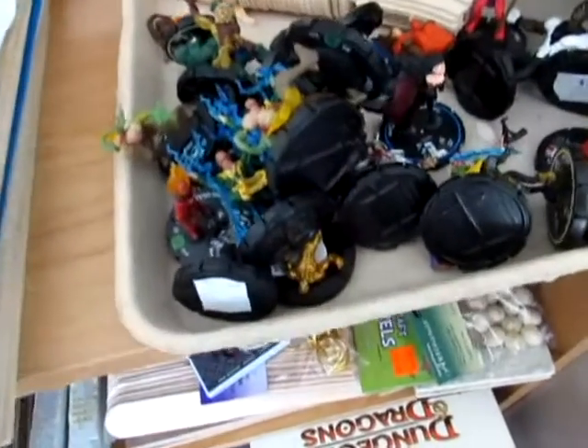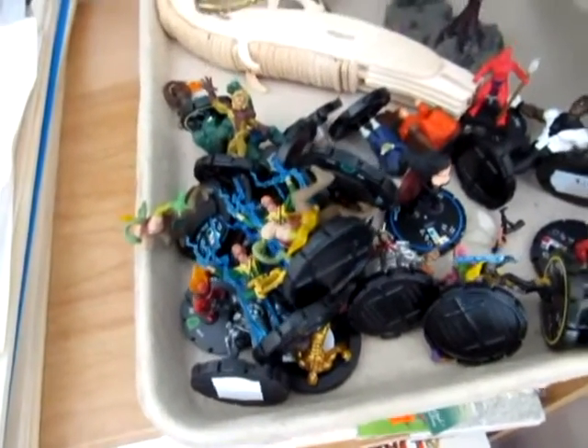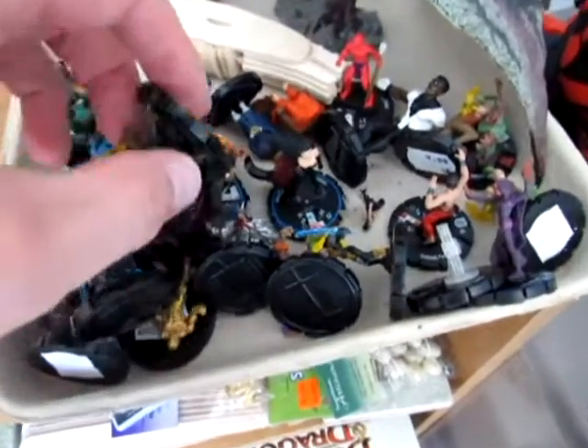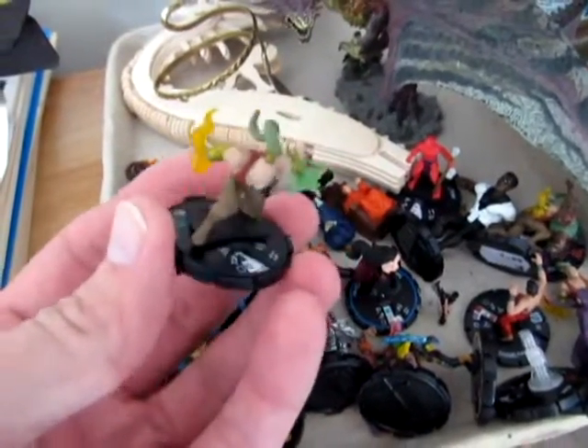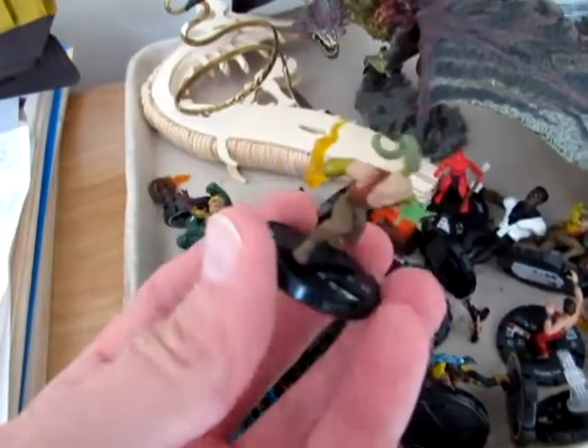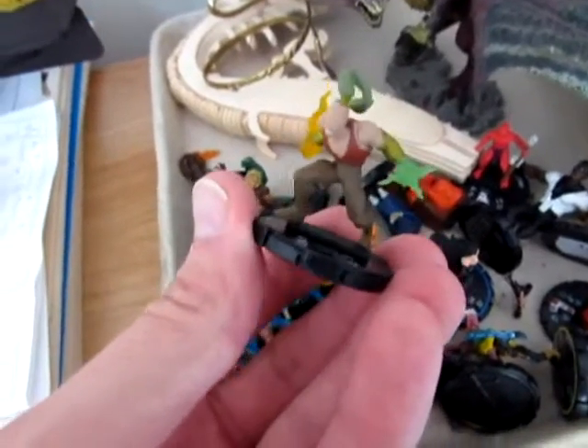I picked up some cheap miniatures at a gaming store when I was away at work about a month ago. These guys are just old HeroClix — I went through a pile of them that were 50 cents or a dollar each and picked up a bunch that are suitable for D&D.